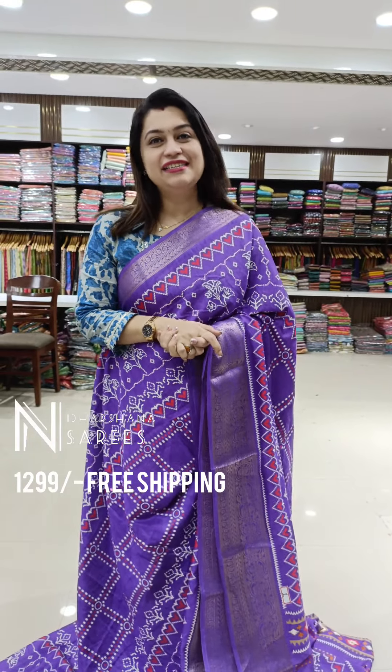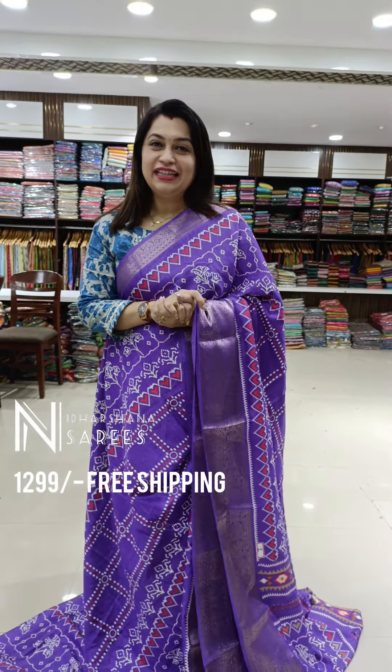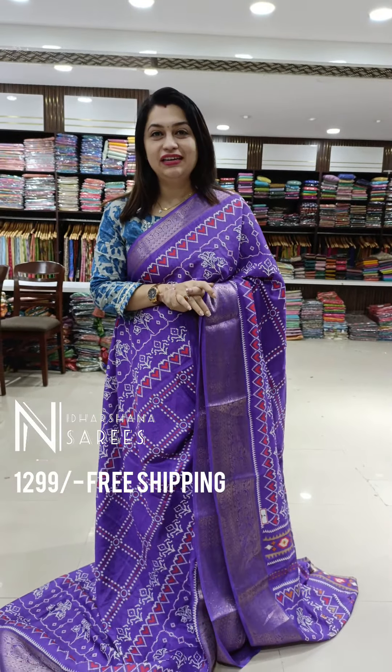Hello everyone, welcome to Nidarshina Sarees. This is Lakshmi here. This video is specially for the lavender lovers.